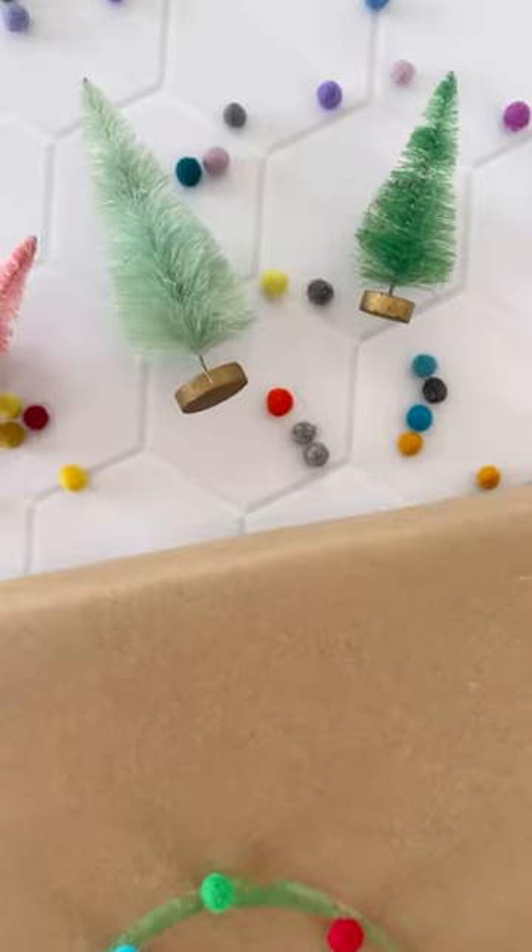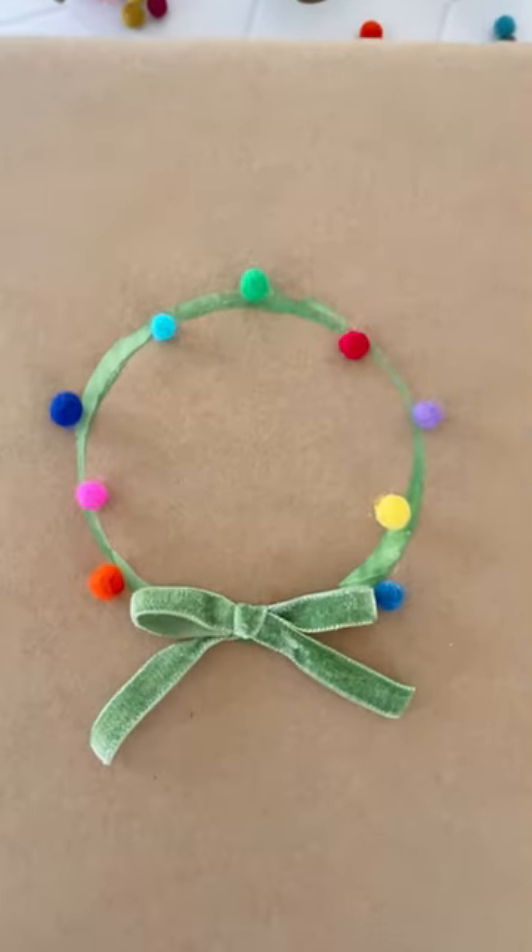Then finish the wreath with a really cute bow. Add a name tag and there you have it — an adorable gift topper.